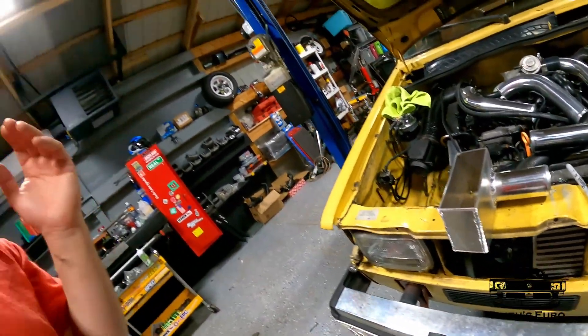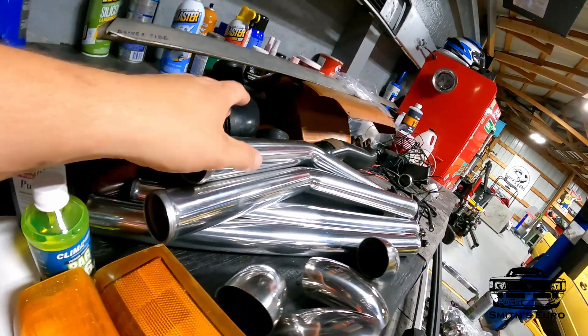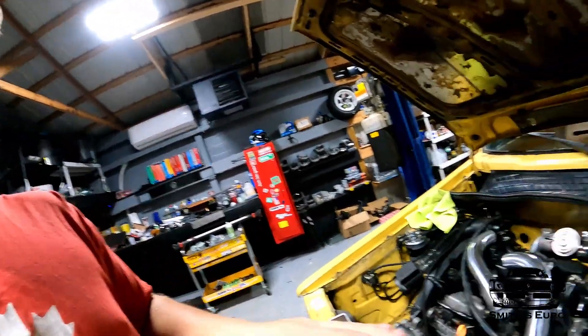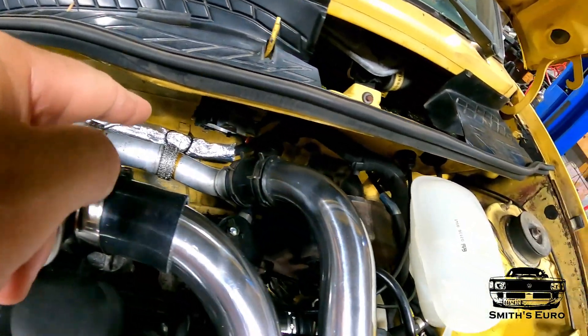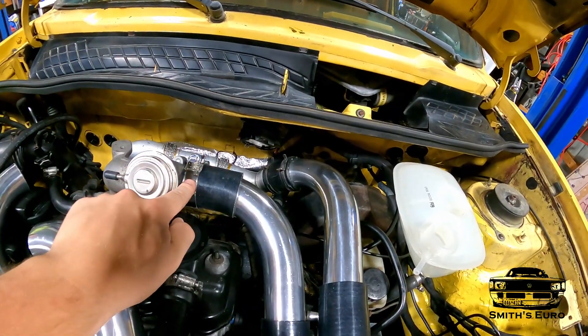I did buy a two-inch intercooler kit off Amazon, so all the intercooler piping is two inch — it comes with rubber couplers, a bunch of clamps, and that kind of stuff. I'll link it in the description. The OEM turbo outlet is really small, about an inch and a quarter to an inch and a half, but it has a reducer built in that goes up to two inch. The intake manifold is two inch, which is why I got the two-inch piping.